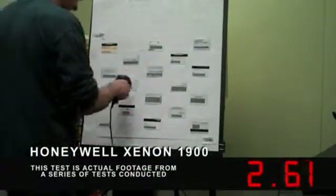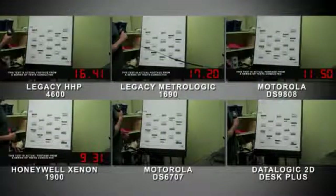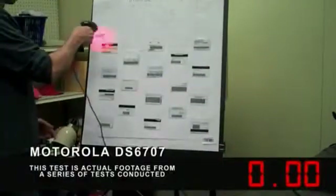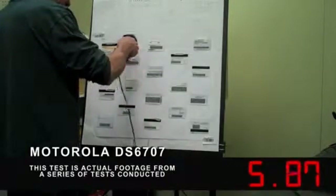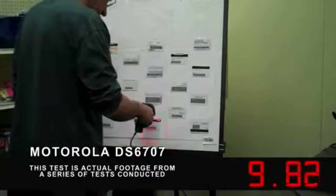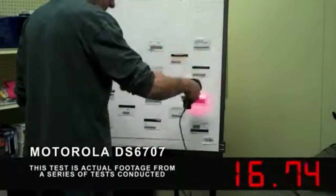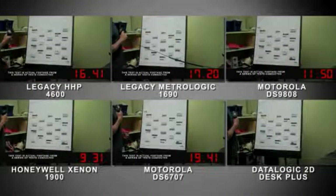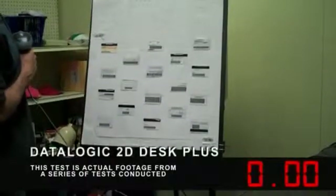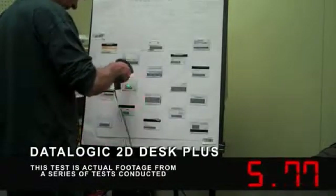The user is scanning with the Honeywell Xenon in manual trigger mode. The user is scanning the driver's licenses with a Motorola DS6707 in manual trigger mode. The user is scanning driver's licenses with a DataLogic Griffin 2D Desk Plus in manual trigger mode.